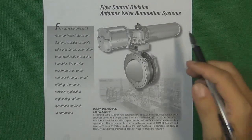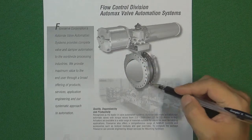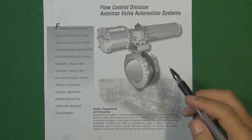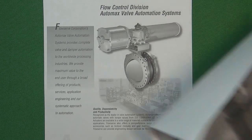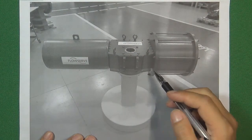Here is a pneumatic control valve actuator going to control a triple offset butterfly valve. This kind of combination is very commonly seen in chemical plants or power plants. This picture is going to show a typical pneumatic control valve actuator.